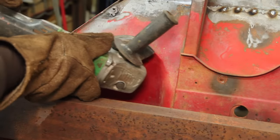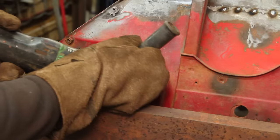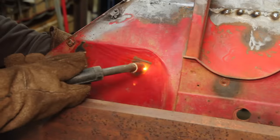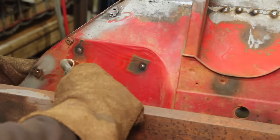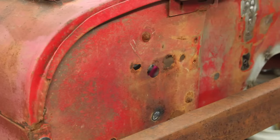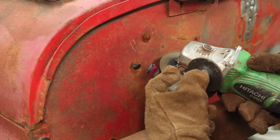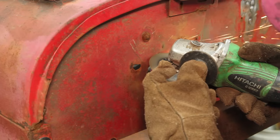There are also a ton of holes in the firewall — some are original, some aren't, but most of them I'm not going to use, so now's the time to get rid of them. At some point in this Jeep's previous life, someone had hacked in some holes for a heater here. This is one of those where it's easier to cut the whole area out and patch it all at once.